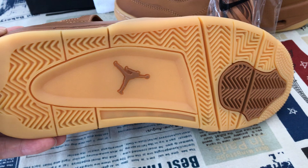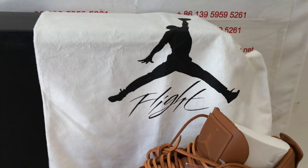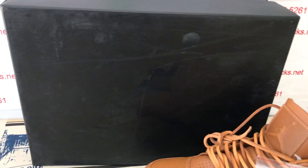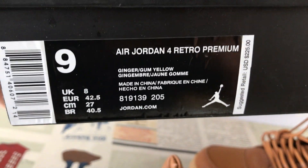Jumpman logo on the rubber sole. The shoes come with the dust bag. And here's the shoe box — box label.